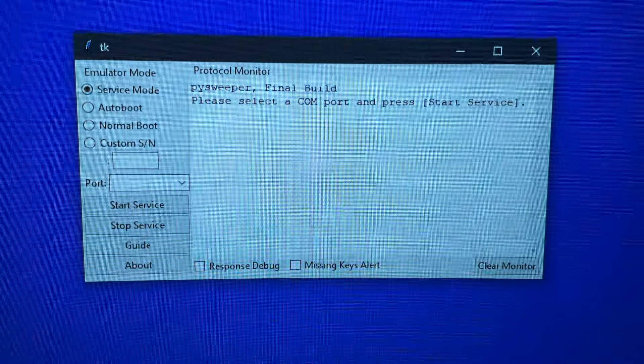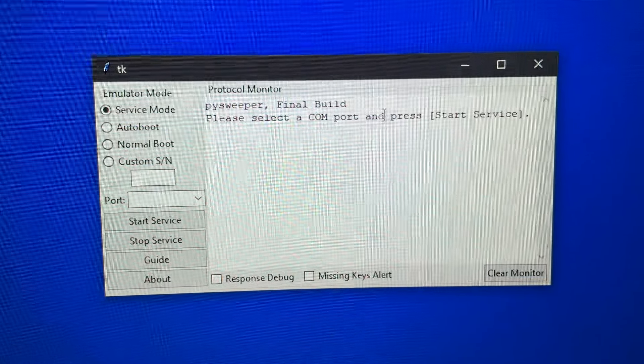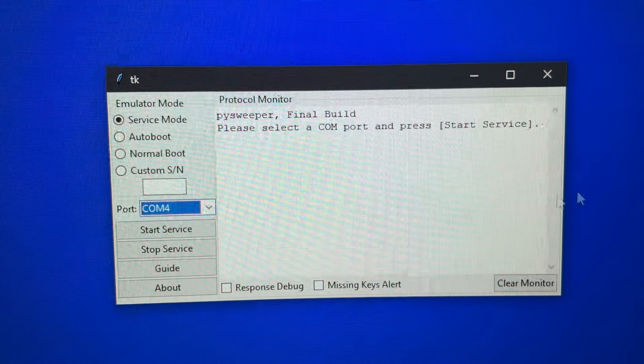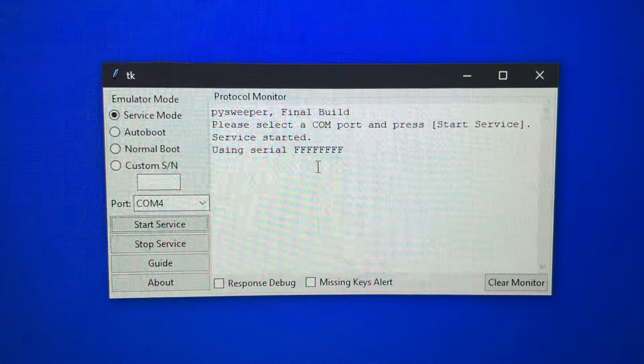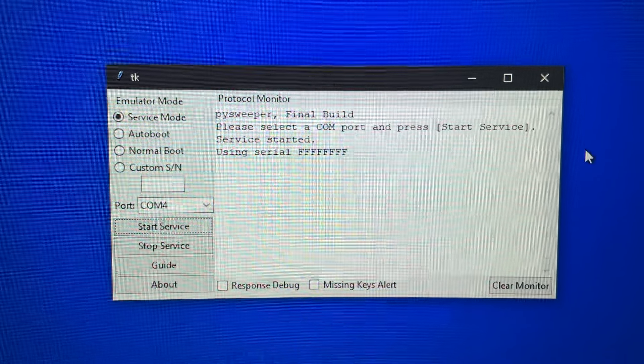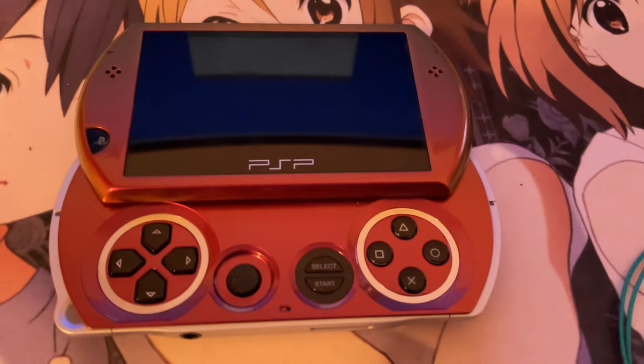On the PC, we're going to need the software Pi Sweeper, and in Pi Sweeper we'll have to select the correct port. For me, this would be port 4. Then I press start servers. You can see it's using the serial FFFFFFF, which is the Pandora serial — so basically for unbricking the device. And let's get started.